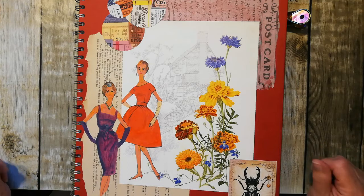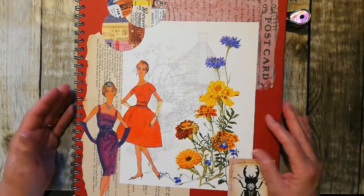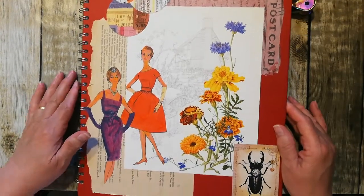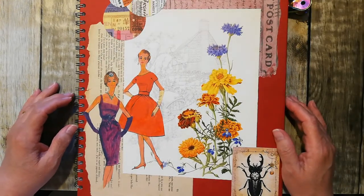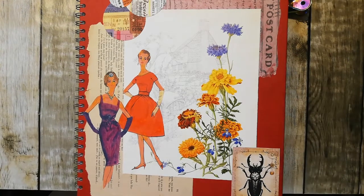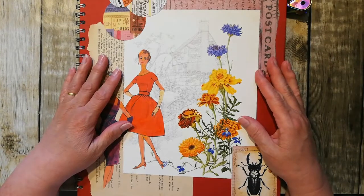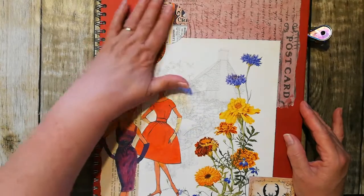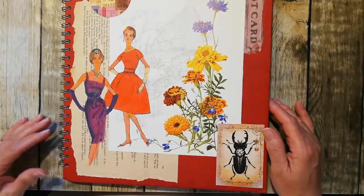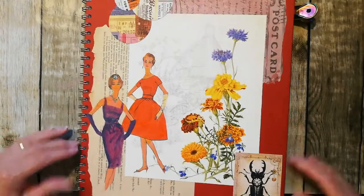Hi there, it's Elaine here and we're going to do another Marguerite Miller collage from the collage weekly planner. I don't have the planner - I just bought the prompts on their own, so I'm all up to date to week 22. I've added a few bits and pieces to my cover because I thought it was looking a little bit boring, maybe a bit bland.